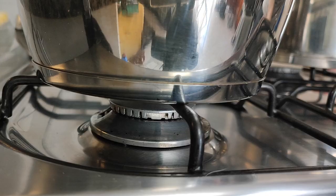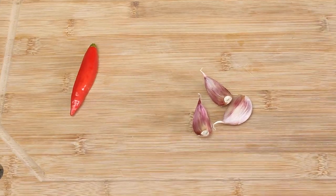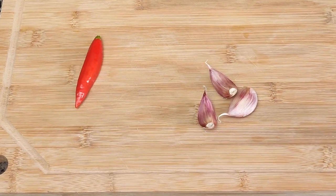As this is a very quick pasta dish, the first step is to put water in the pan and let it boil. While the water boils, I'll prepare the other ingredients — in this case, the garlic and the red pepper.